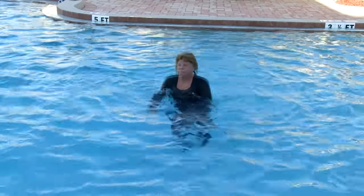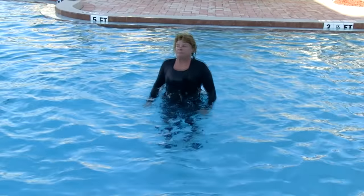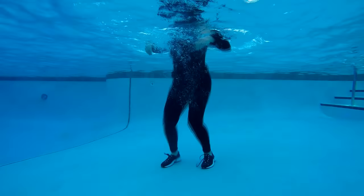The next move is the hardest move. We're gonna do some frog jumps. This move is for 20 seconds. Frogs up.